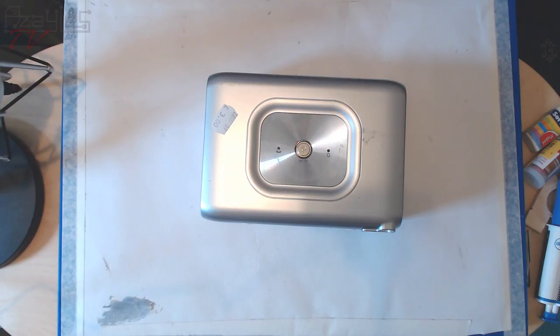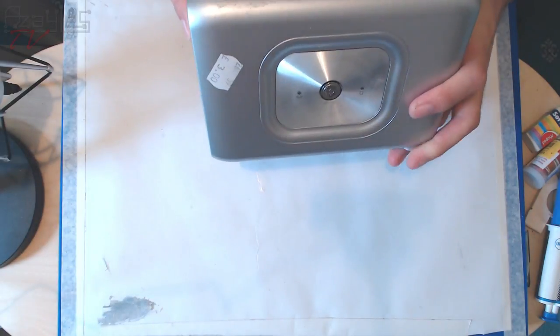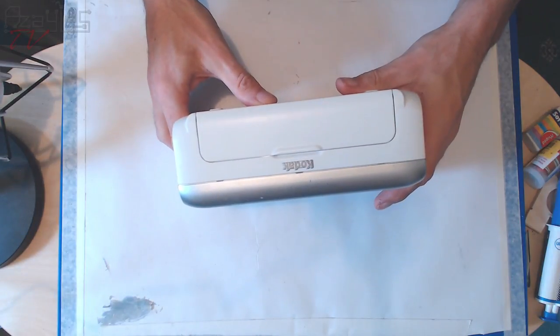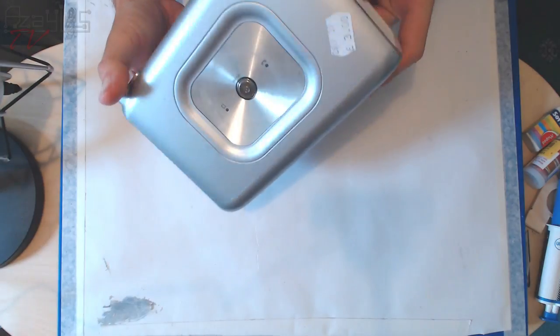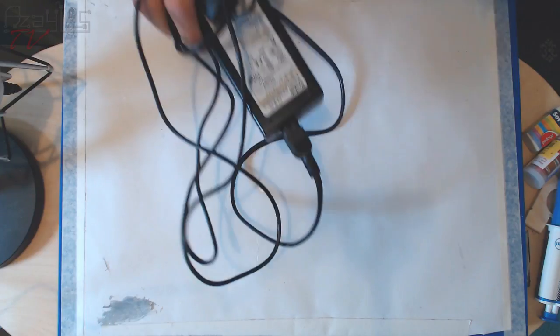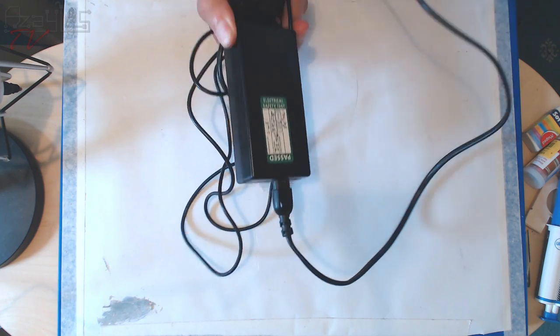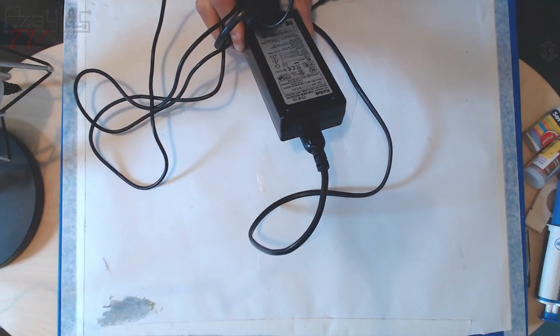I've got tools aplenty: spudges, a pick, screwdrivers, prying devices, pliers and all sorts. So let's get into her. It says EasyShare Photo Printer 300 by Kodak. I've seen these many times but never actually seen one up close. This came with the power brick as well — tested and working. I'm going to save that for another project. It puts out 24 volts at 2 amps, so quite beefy.